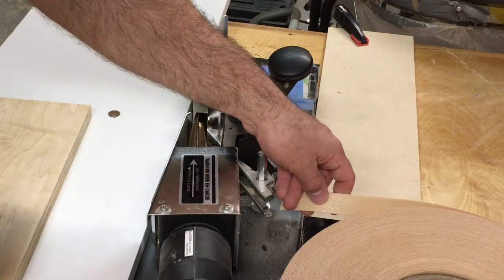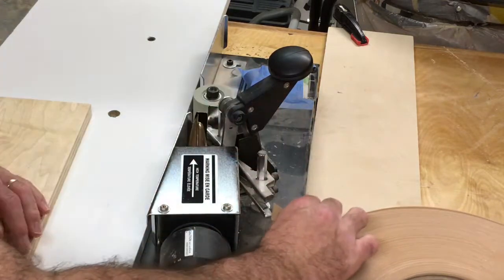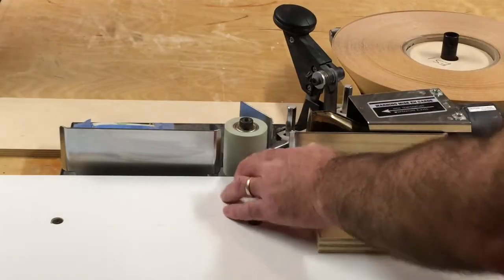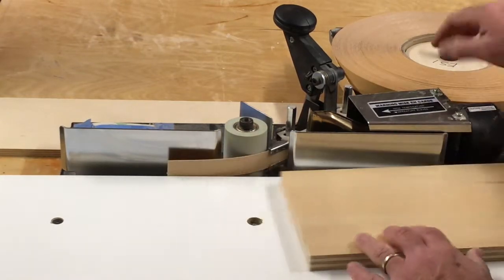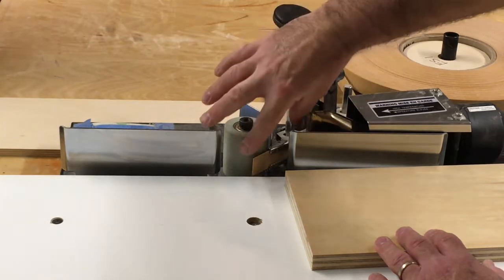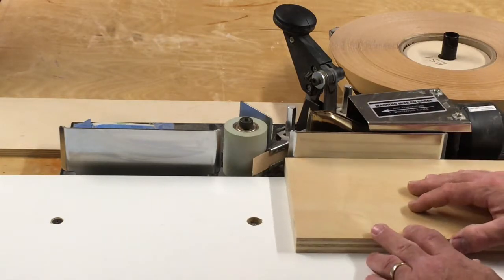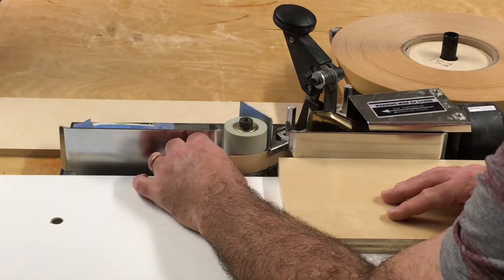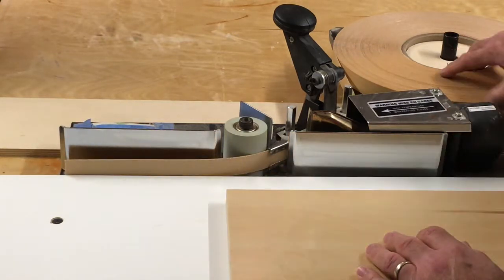To get started, make sure the roll is on the table with the glue side facing you. Then just thread it into the guide until it comes out at the roller. Now at this point you can't just turn the machine on and start banding, because the heat deflector heats the edge band further back — meaning the front three inches isn't melted and the glue won't stick. So what I do is turn on the machine, pull the tape out until I see the glue melted, then press my workpiece against it and edge band.